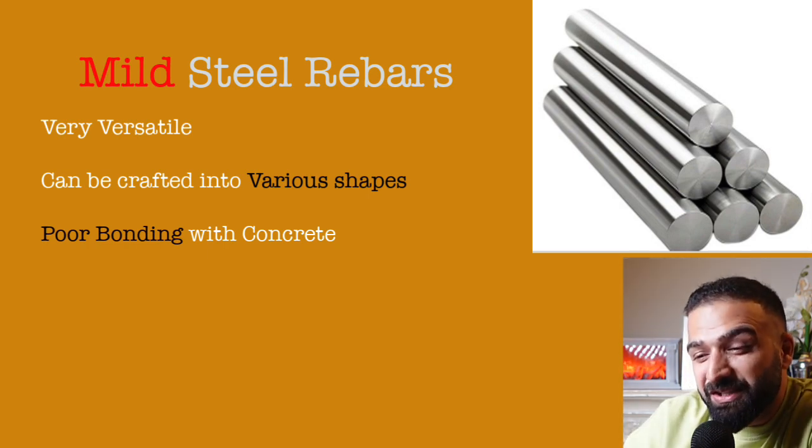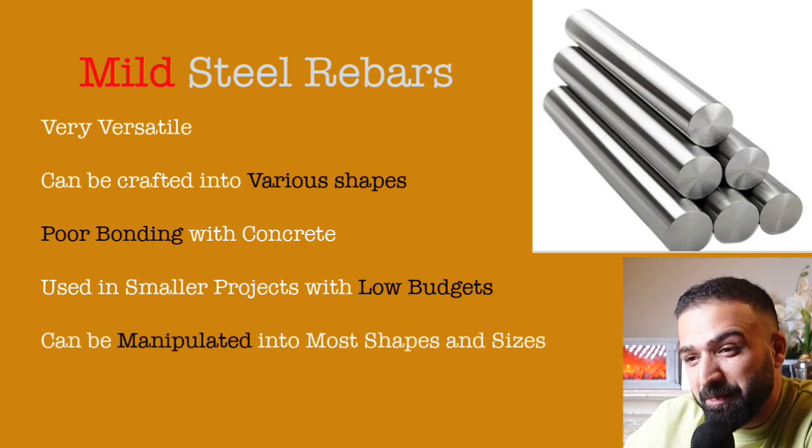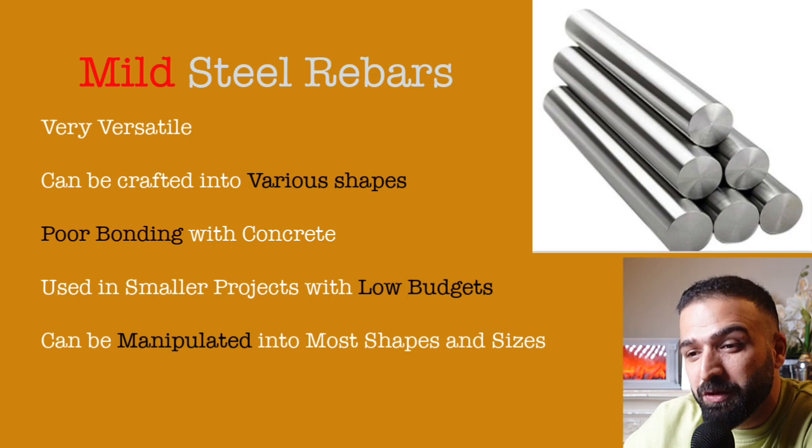Mild steel is generally used in smaller projects where there are budget constraints. A big advantage is that mild steel can be bent into any shape or form, making it slightly preferable, especially in smaller scale projects.